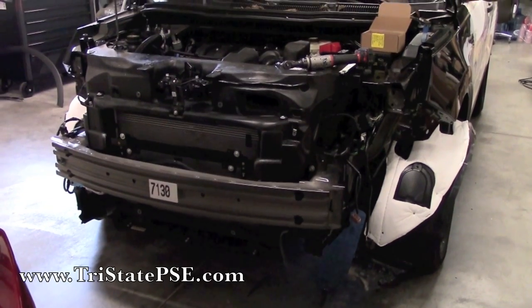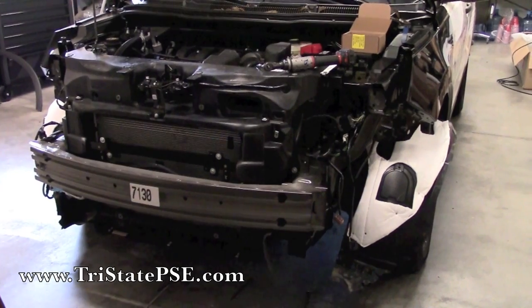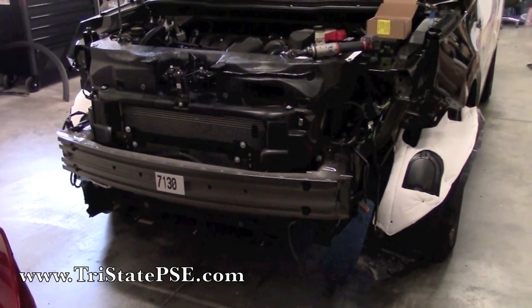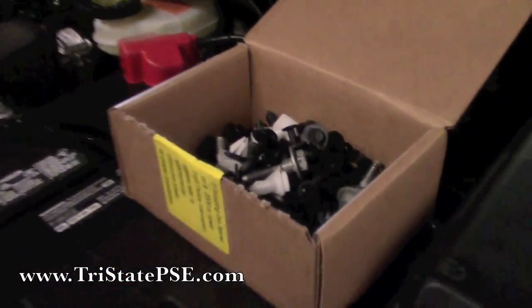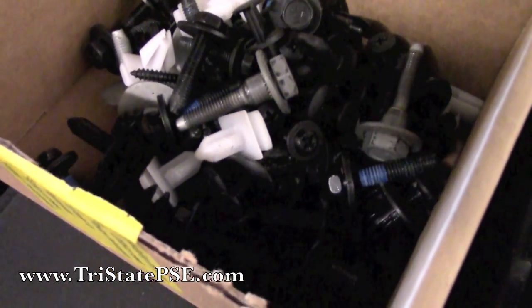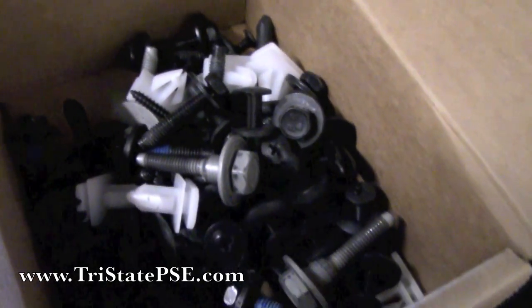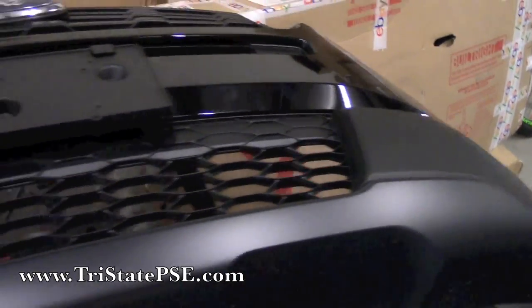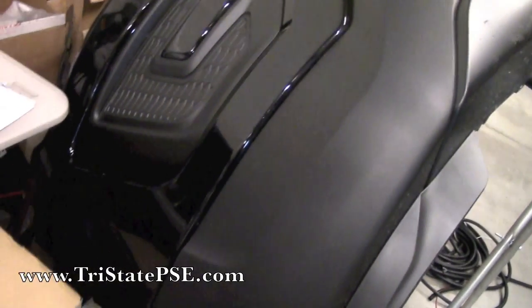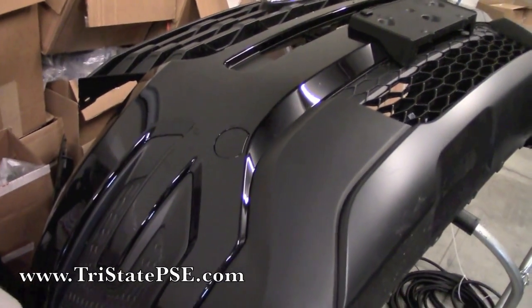The first thing you do is remove the entire front nose of the Ford Utility. If you've never done it before, it's a little bit of a pain. Literally every one of these little clips and screws holds on the entire front clip — it's a lot. But once you get it off, it's all one piece and it'll just pull right off.